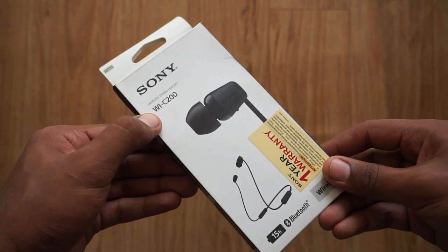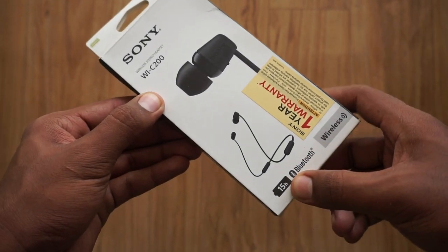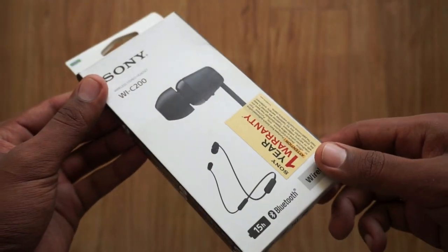So this is the box of the Sony WI-C200. You have some information about this headset on the box itself, and as there is nothing much on the box, let's head right into unboxing.